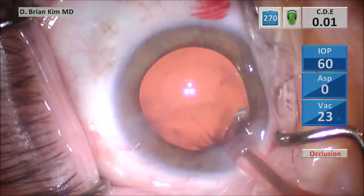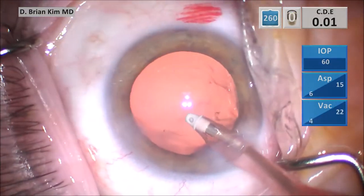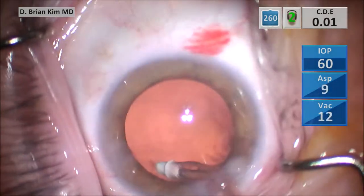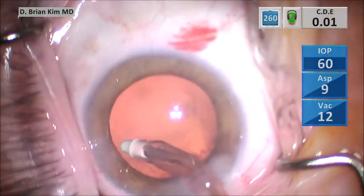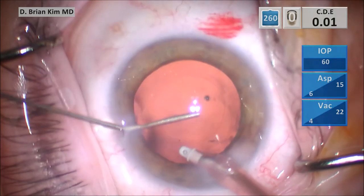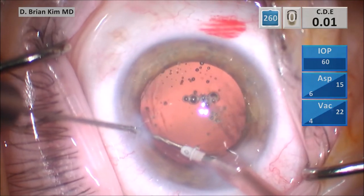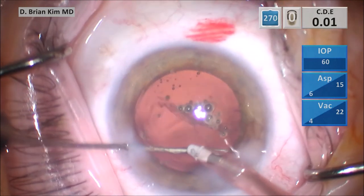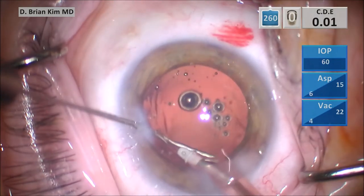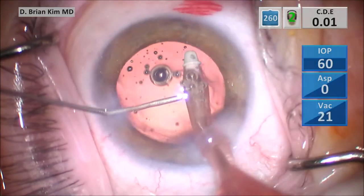When I do the cortical flush technique afterward, it will be more likely to come out because it's not stuck to the posterior capsule component of the cortical material there — the adhesions are primarily in the fornix now. Once I'm satisfied, I place the BSS cannula through the paracentesis, point the tip into the sub-incisional capsule or fornix, and I start to pulse the BSS. You can see there's quite a bit of cortical material that's starting to get loosened. Then I use the I&A handpiece to grasp the edge of the cortical material, including a little bit more in the sub-incisional area on the right side.